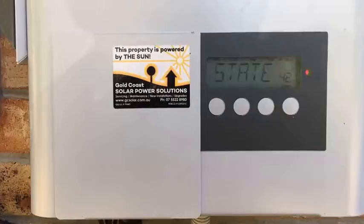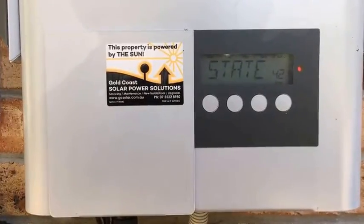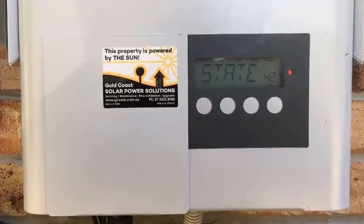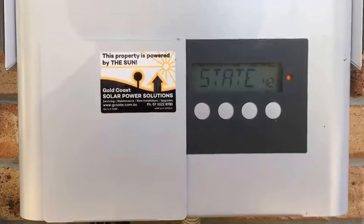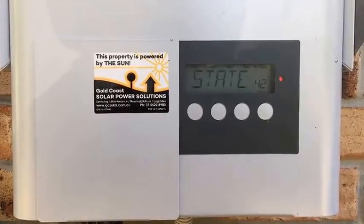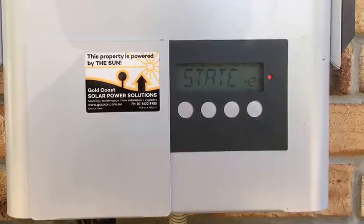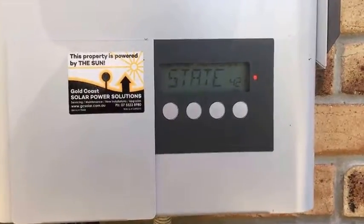I usually recommend replacing the inverter altogether with a brand new one with a full warranty. The new Fronius inverters come standard with a 10-year warranty, which is really good. I hope this video has been helpful. If you've got a State 421 error on your Fronius inverter and you're near the Gold Coast or Brisbane area, don't hesitate to get in contact with Gold Coast Solar Power Solutions — we can certainly help you. Thanks very much!